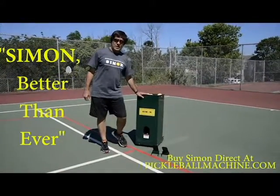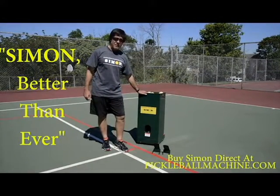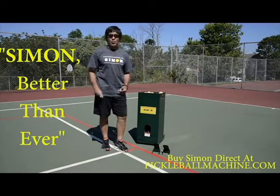Simon is the only machine in the world that can throw up true lobs for real overhead practice. It comes with ramps used for that — a ramp for overheads and lobs, and a dink ramp that throws up perfect dinks in the kitchen over and over and over.